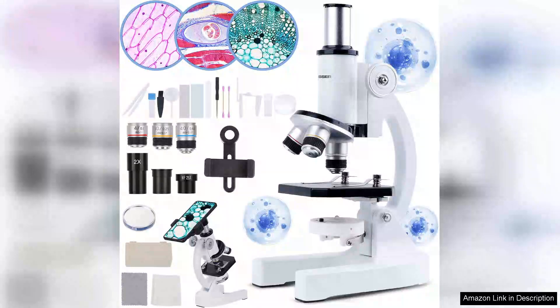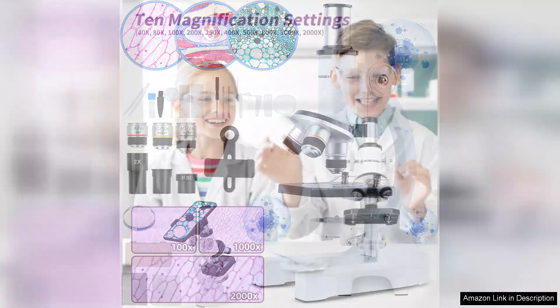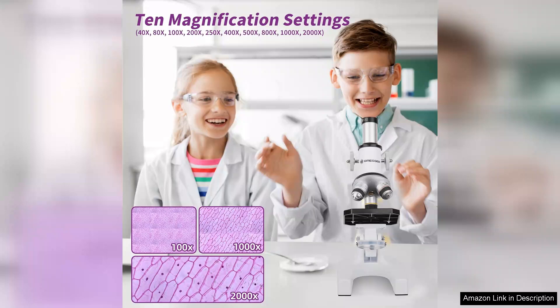The microscope for kids with a magnification of 40x to 2000x is an impressive introduction to the world of microscopy for young scientists. This kit comes complete with essential accessories, including prepared slides and a mobile phone adapter, making exploration both engaging and educational.